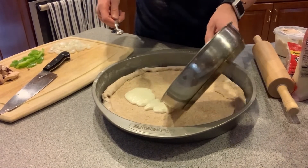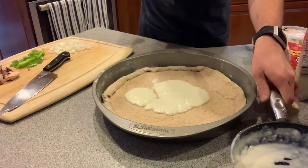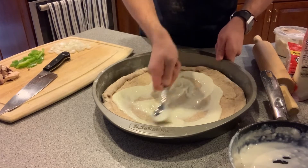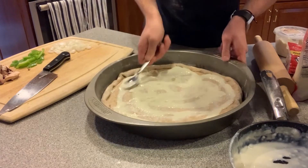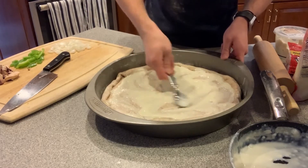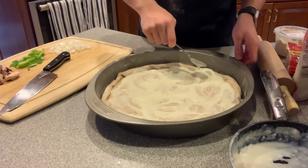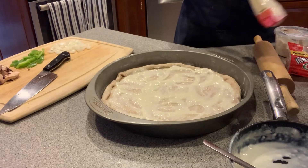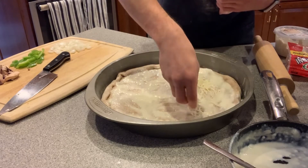We've got that dough in the pan and now we're gonna pour our alfredo sauce over it and spread that out. That looks perfect. I've made a little bit of a crust around the edge by folding over the dough. Now we're gonna sprinkle a layer of mozzarella cheese over the entire pizza.